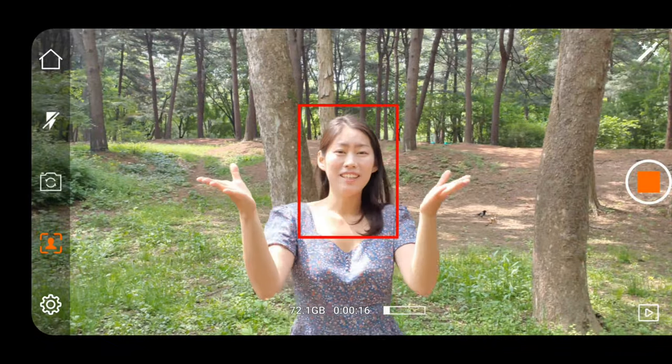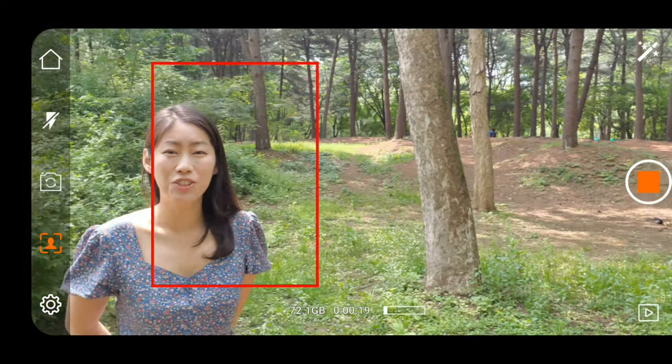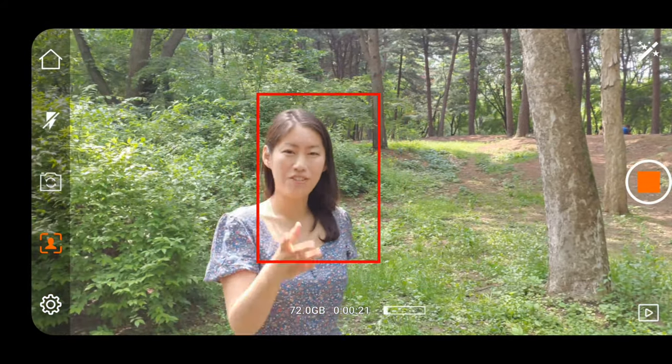I'm inside the app again and it's tracking me, so it should move around on a tripod.